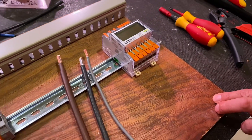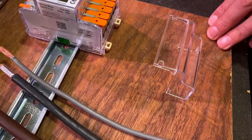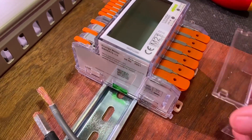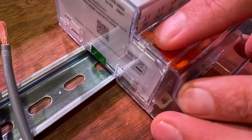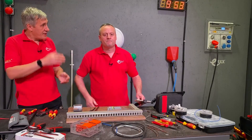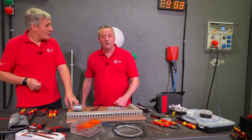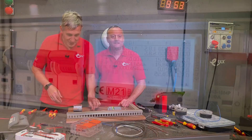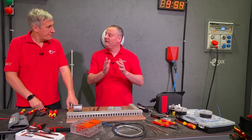These are MID meters - the Measuring Instruments Directive - which is a set of standards meters must comply with, particularly if you're going to use them for billing. As part of that, they have a cover to prevent access to the terminals, and through here you can fit a lead seal so you can tell if it's been tampered with. In the meter data you can also see how many times it's been powered down, which could help you spot any nefarious tampering.